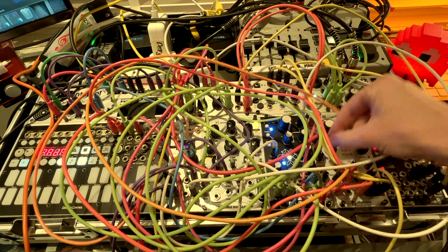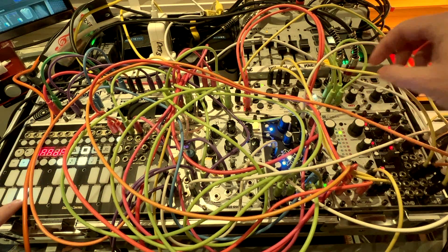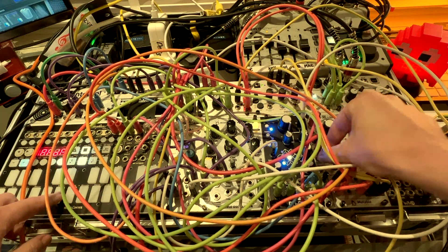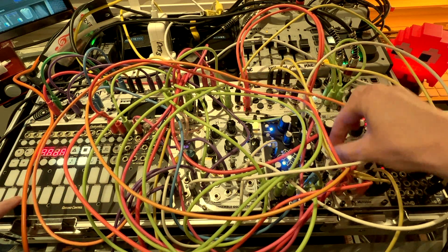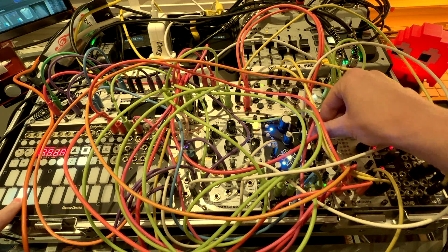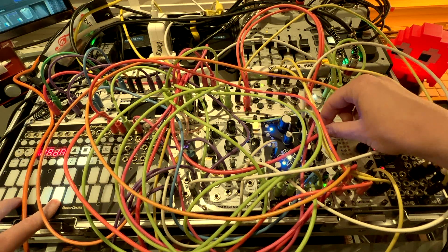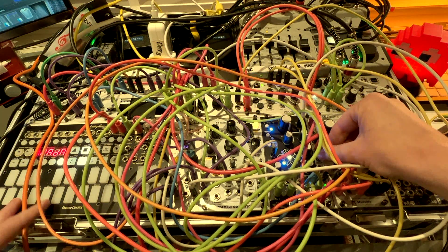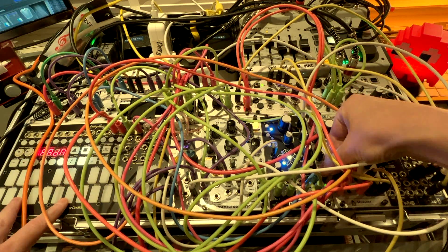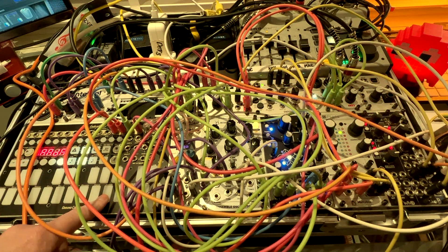So let's try a snappier envelope. And a longer attack. It's got Linear and Exponential modes — I kind of know I couldn't explain what the difference is, but I can hear the difference. And then there's an Amplitude knob as well, so you can lower the volume. Yep, does what it says on the tin. I'm happy with that.